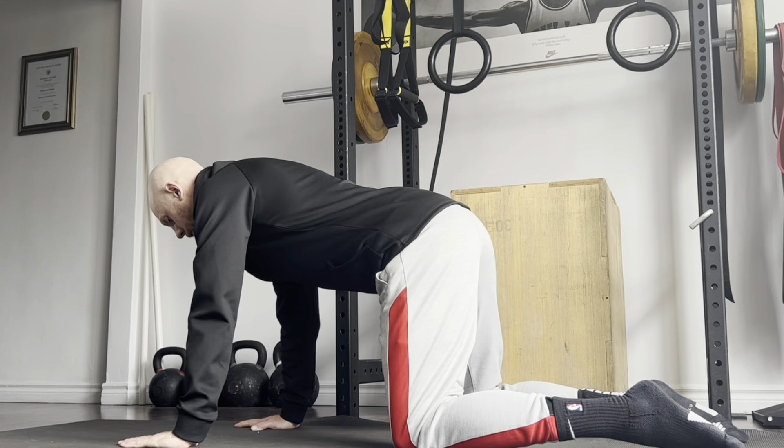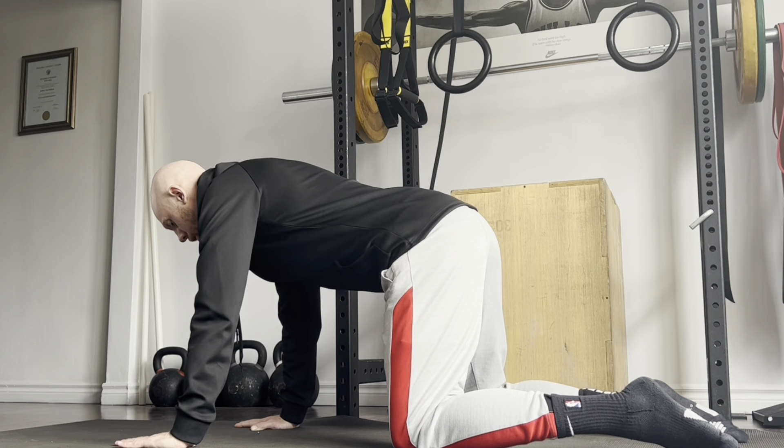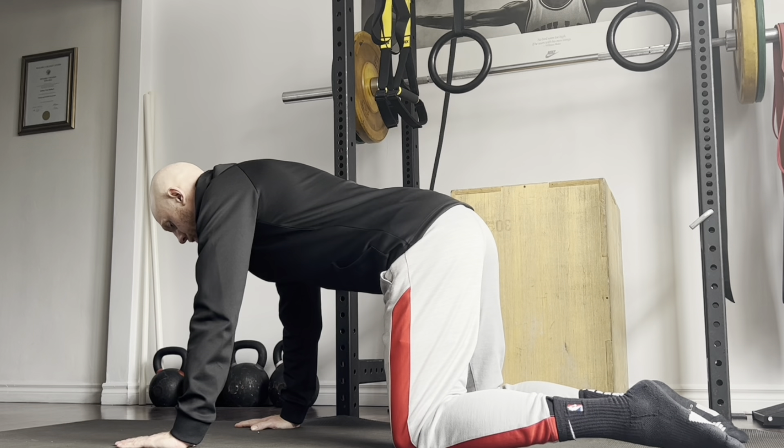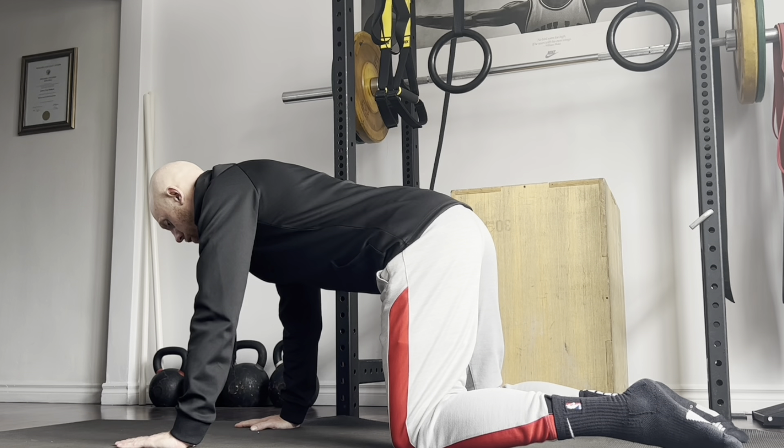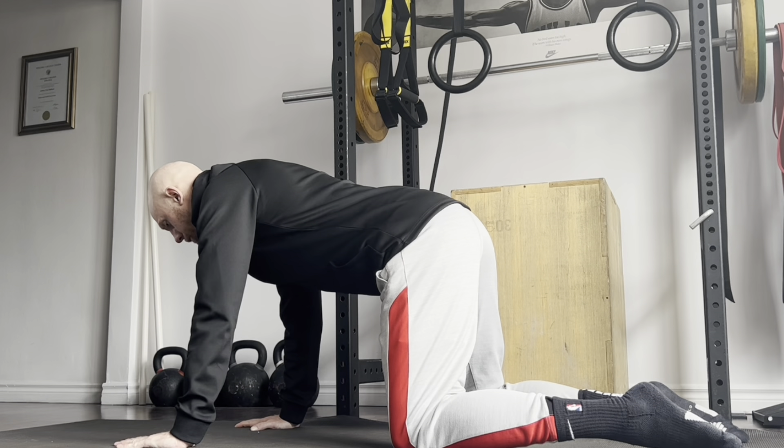Now we're going to put it all together: we've isolated the lumbar spine and pelvis, and now we're going to globally move our spine through flexion and extension — what they might call a cat-camel or cat-cow, which we'll call quadrupedal spine flexion and extension articulation. I want to layer on intensity. As your hands are placed right underneath your shoulders, almost corkscrew your hands into the ground, rotating them out away from one another. You can do the same with your knees placed right under your hips. By doing that, you should feel some level of irradiation. We'll start at about 50% intensity.